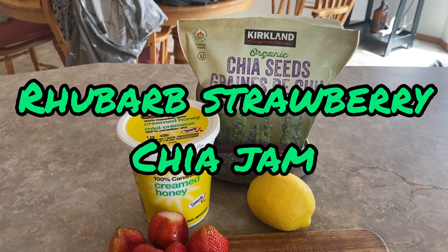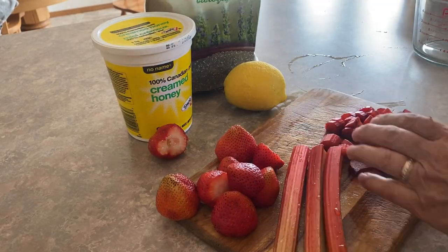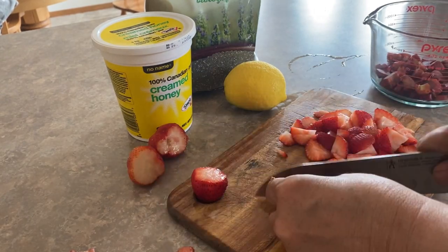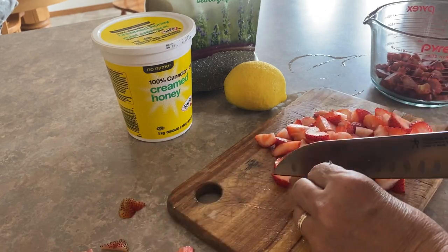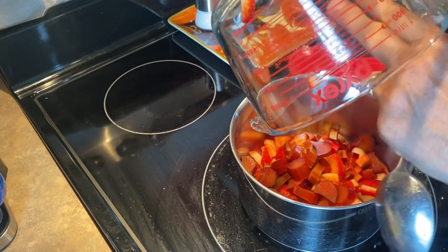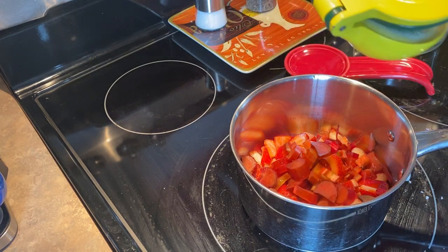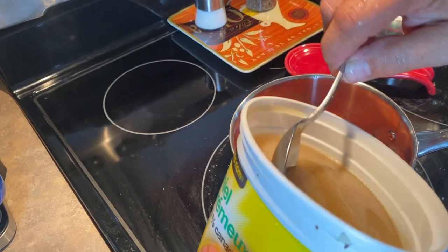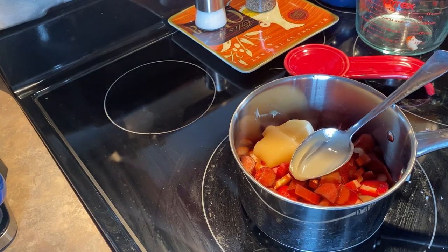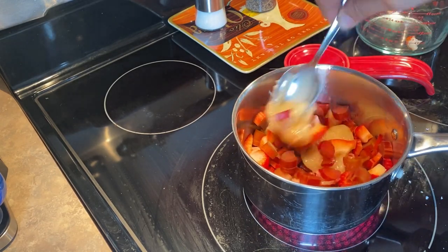The next recipe is a rhubarb strawberry chia jam. For this you only need rhubarb, strawberries, fresh lemon, and chia seeds. I'm going to be sweetening it with honey today, but you can always use white sugar or coconut sugar. Chop up your rhubarb and strawberries into small pieces — in this batch I'm using about two cups of fruit. Put it into a saucepan on medium low heat and squeeze in about two teaspoons of fresh lemon juice.